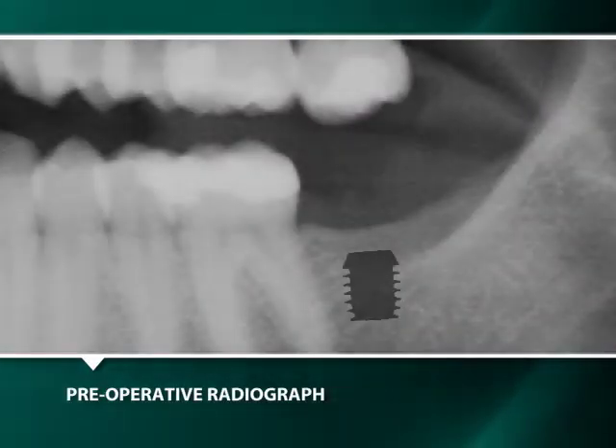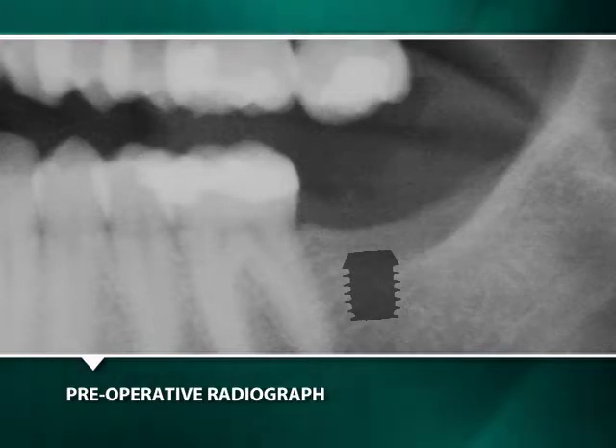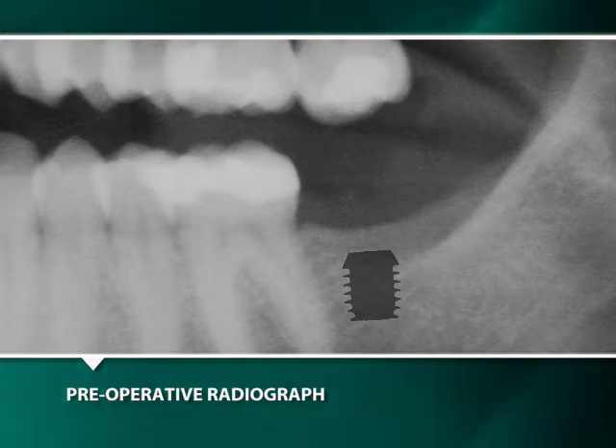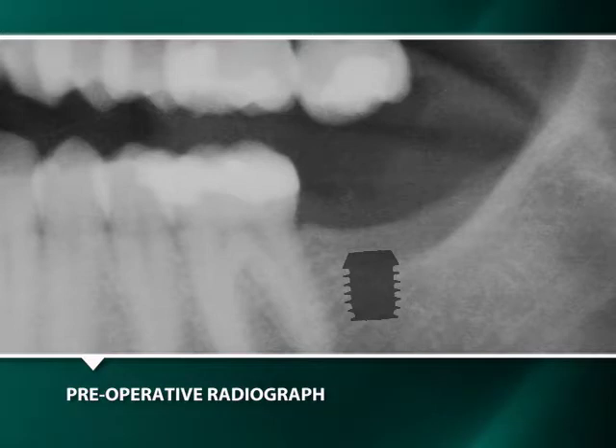This video will demonstrate the two-stage surgical placement of a Bikon 5 x 6 mm ultrashort implant for a mandibular left second molar area and its restoration with an integrated abutment crown. Our demonstration begins with a clinical and radiographic examination.